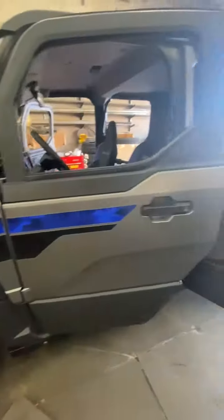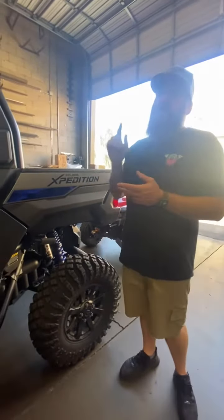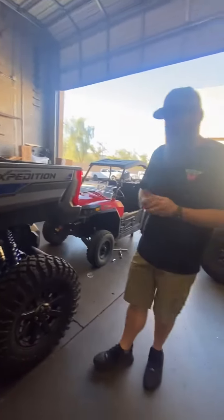This Expedition we're doing a lot to, but we're gonna kind of do it in stages. That's the first stage. We're gonna do a lot of lighting, some cool bumpers, a lot of DRT stuff on it. This is gonna be a really cool build that we're excited to be a part of, and you guys will see it kind of in stages as it goes.